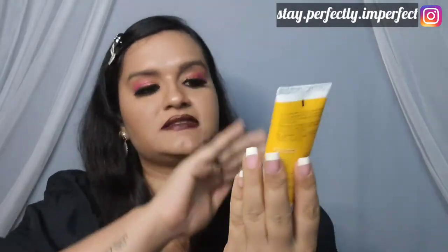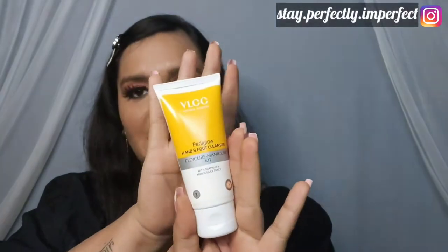Let's talk about what we have received in this kit and how to use the product. First, this is Pediglo Hand and Foot Cleanser with Soap Nut and Margosa Extract. Basically, this is a cleanser.